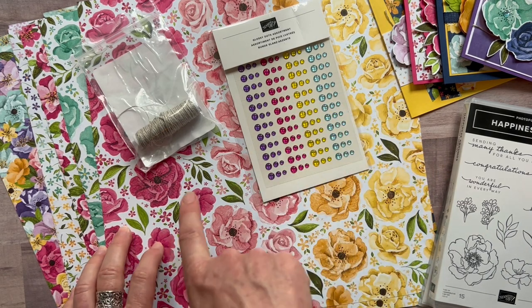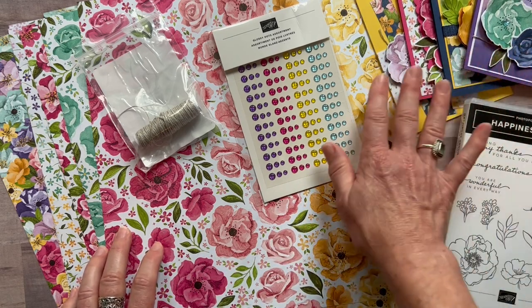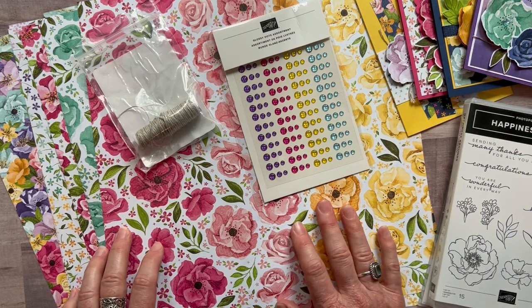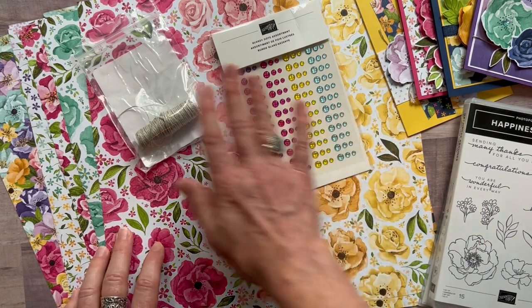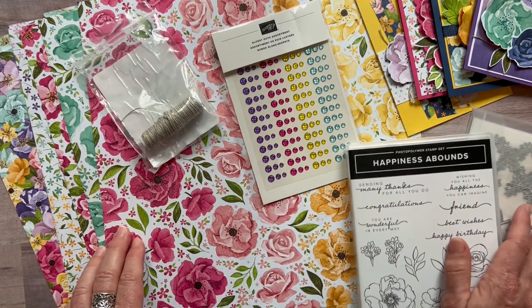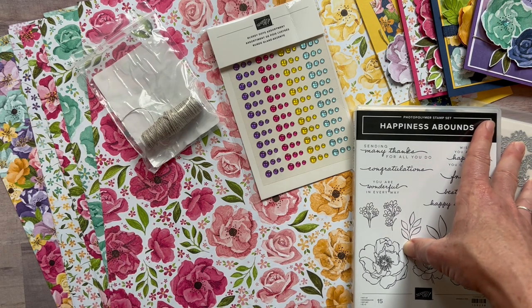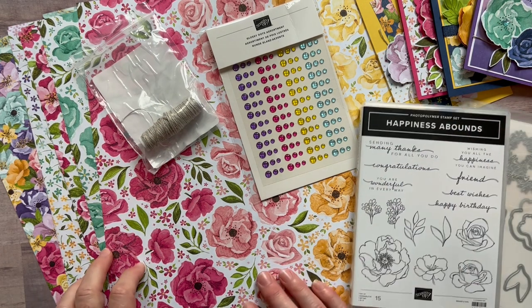Option number four is for my downline — they get the PDF tutorials for free every single month. They can also get all the parts and pieces for the make-and-takes for just $12. I give them the dots, the linen thread, and the designer series paper, and they use their own stamp set and dies for stamping and die cutting, plus their demo discount.